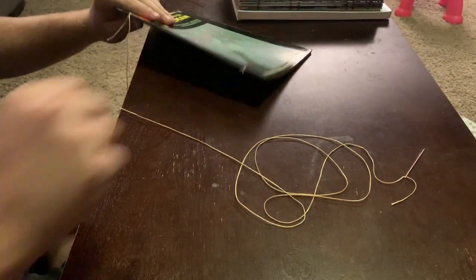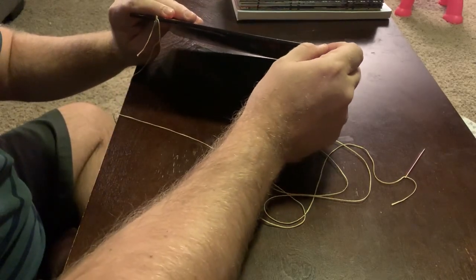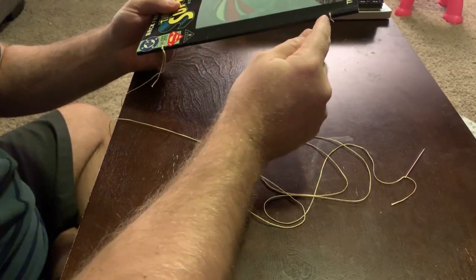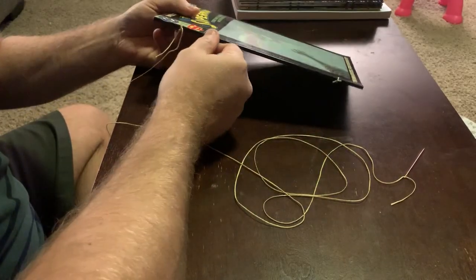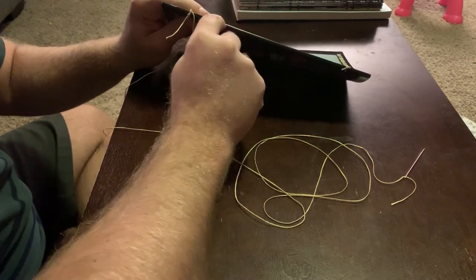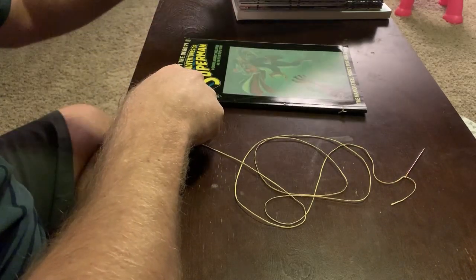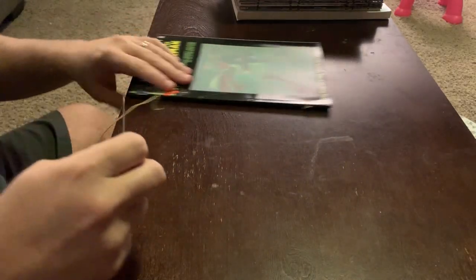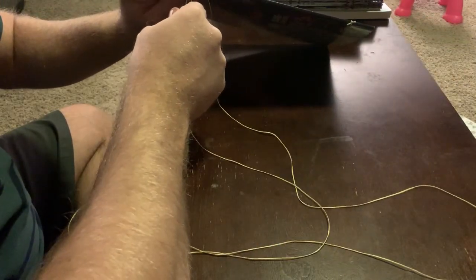With a square-bound book like this, you're going to do things a little bit different. What I've done is I just took two small lengths of thread and sewed them through the holes that we poked, and just tied a simple square knot here. We're doing this because we can't go into the side of the spine, because that does not put the thread through each page like you get on a comic with a centerfold. So in addition to putting the two loops in the holes, I've tied a six-foot length of waxed thread to the first one.